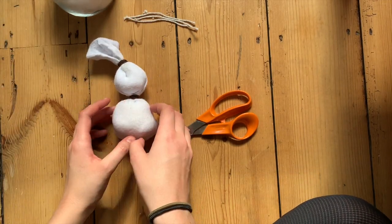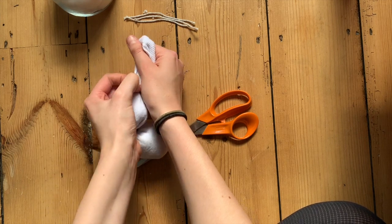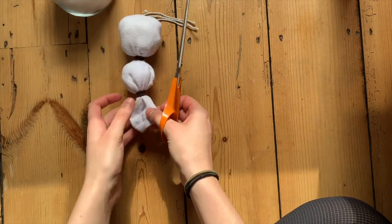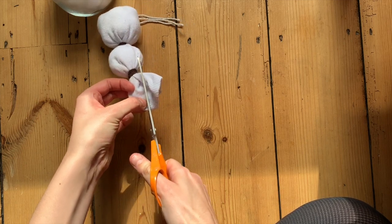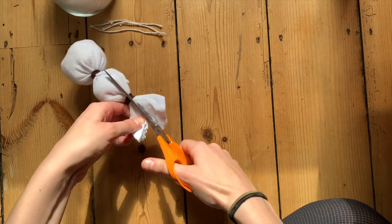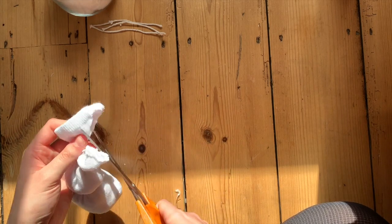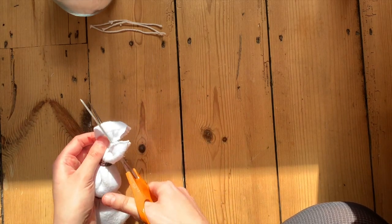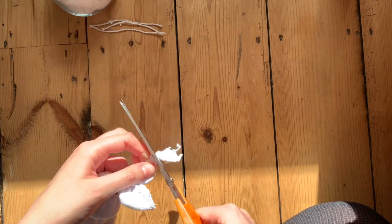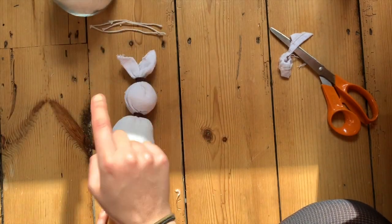Now I'm going to cut the ears. I'll take my scissors and turn the sock upside down so it's easier to see. I'm going to cut in on both sides — not all the way down to the bottom — and then from that bottom bit I'll cut all the way up into a nice rounded bunny ear shape. And there you go — now I've got my bunny body, my bunny face, and my bunny ears.